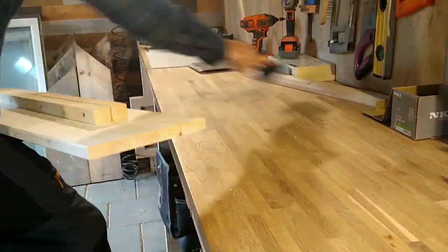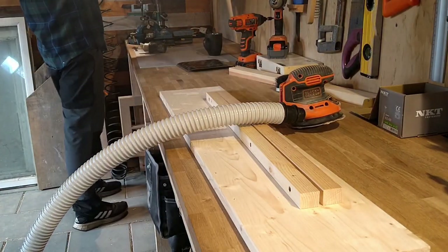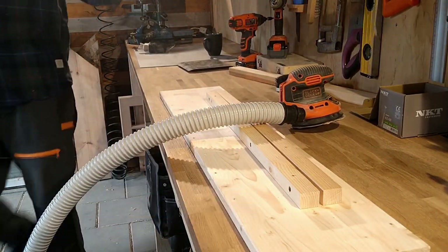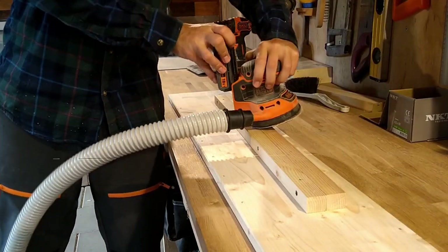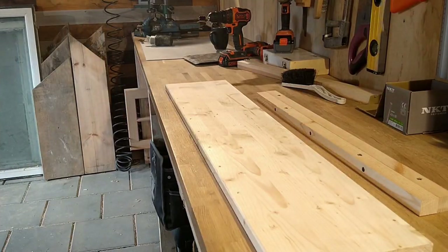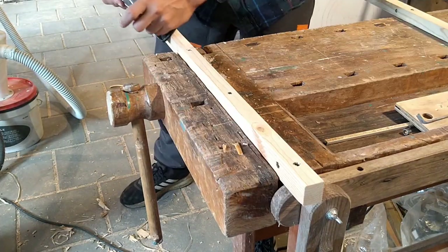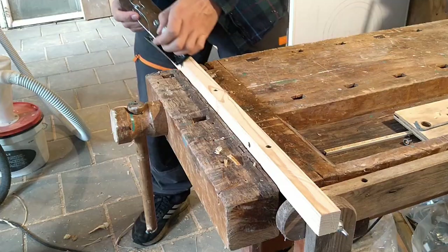When you sand it's very important that you wear a mask, because these fine particles that go in your lungs are forever bad if you let them in — but it's your decision, I would do it. Before sanding I took my plane and chamfered down the edges of the mounting pieces since they were a little bit too sharp for my liking.